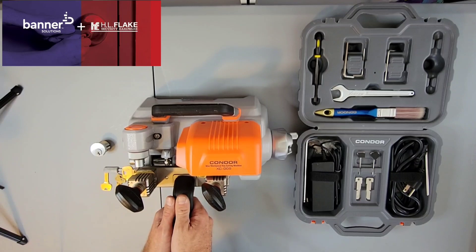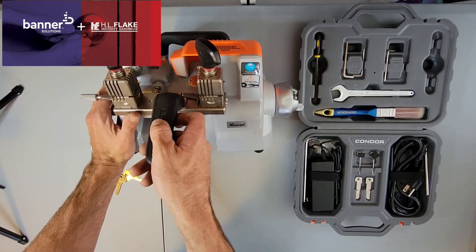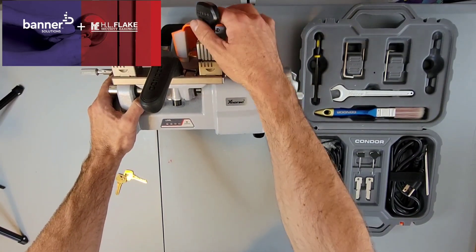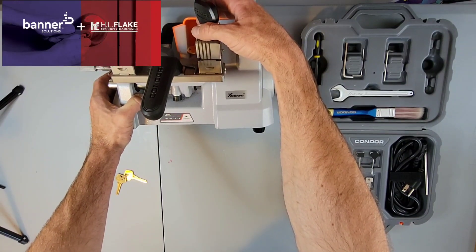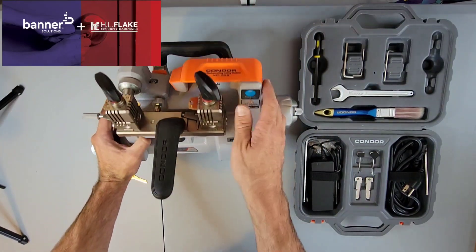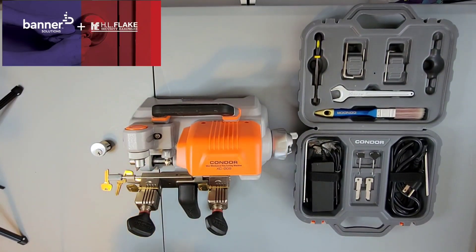Today we're going to be taking a look at the Condor XC009. The awesome thing about this particular machine is it is actually battery powered. You'll notice there's actually a battery charge light. If I turn the machine on, you can see the lights light up and they will actually tell you the level of charge. Right now this machine is running 100% cordless.